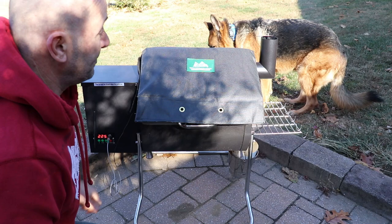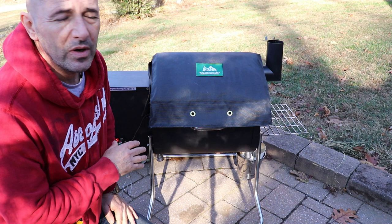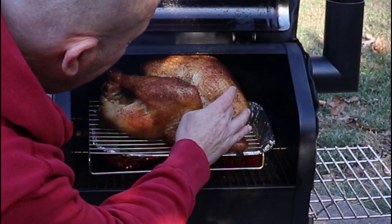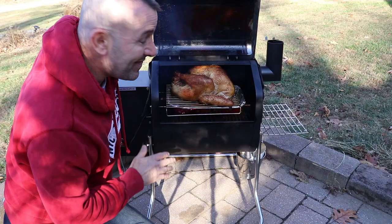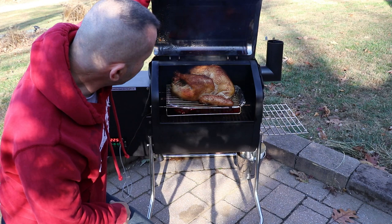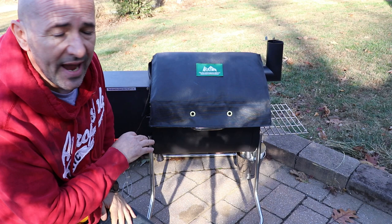We're back — it's 90 minutes later. The turkey's been smoking at 225. We're going to open it up and see what it looks like. Oh, it looks great. The skin is crisping up perfectly. I think I'm going to leave it at 225 and continue to smoke it at this temperature. My pan is catching the drippings just like I wanted. I'll let it smoke for another hour, and next time I come back out I'll start checking the temperature.